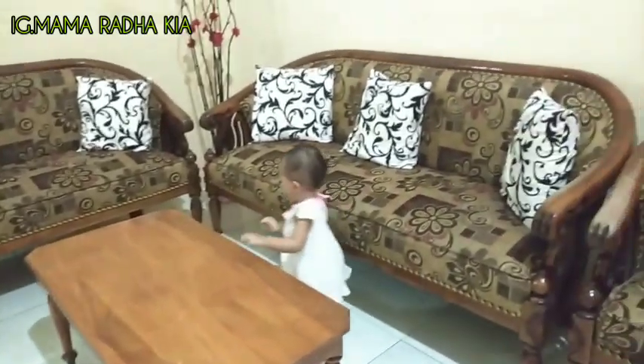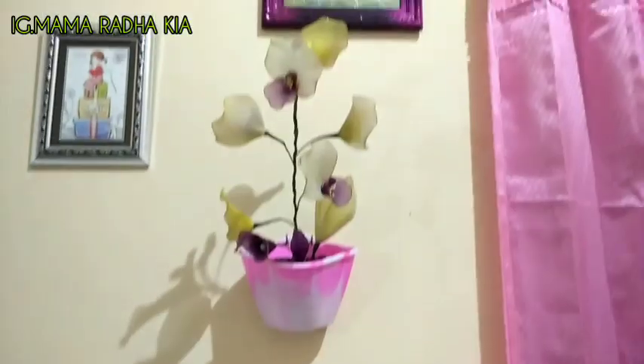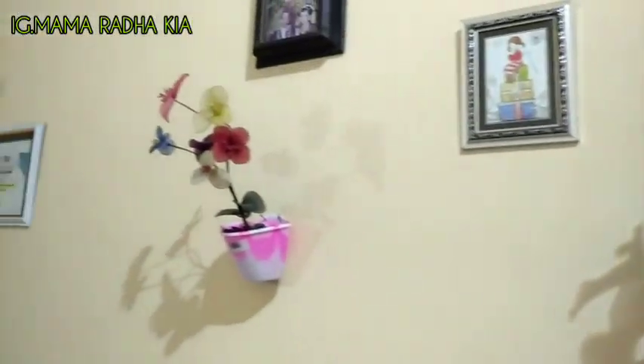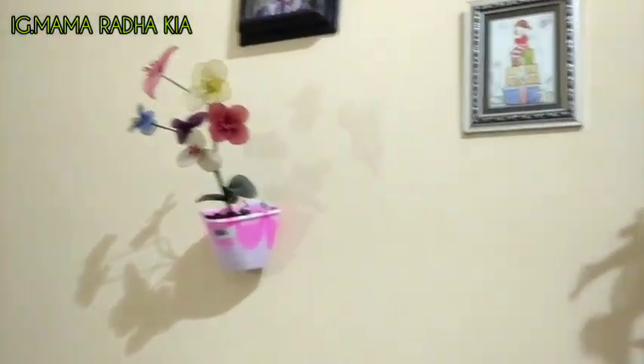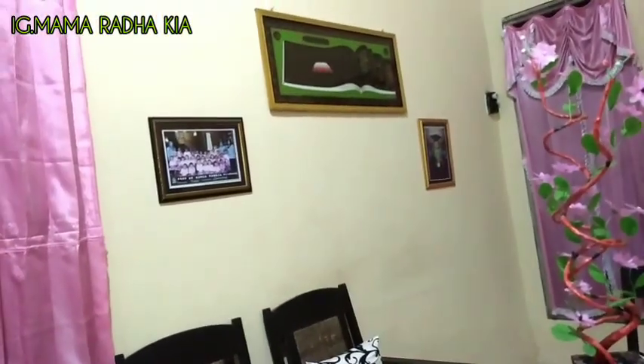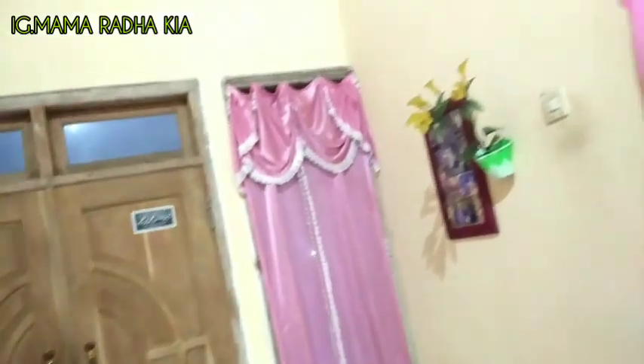Kalau dinding seperti punya aku ini, lebih baik di-stiker atau dicat aja ya, karena ada yang ngelupas gitu. Ya seperti inilah penampakan ruang tamu aku yang super apa adanya dan belum ada apa-apanya.